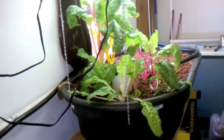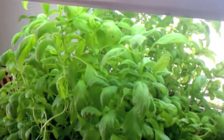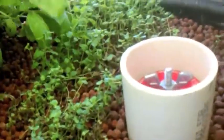I just added some. My Swiss chard over there is doing okay. I still haven't got the lights hung up on that yet. But it's time to harvest some basil — it's starting to get over the top of my oregano again.